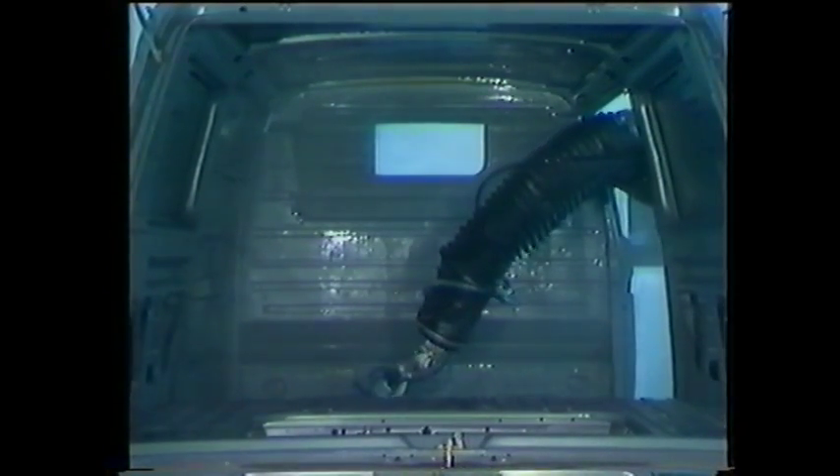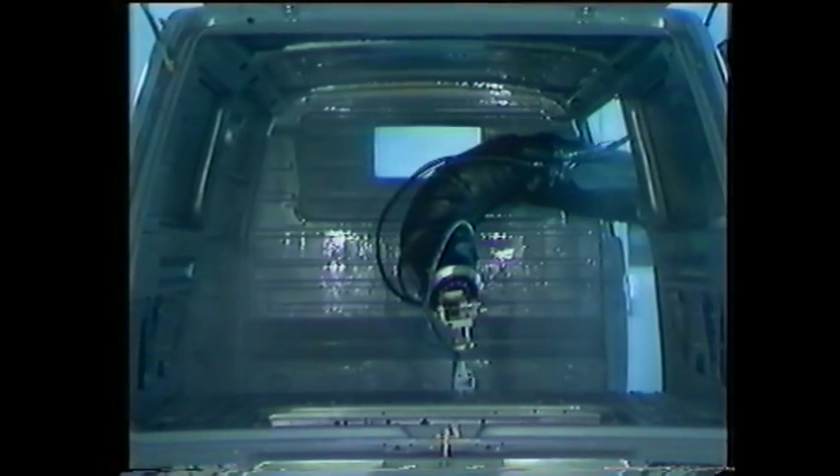Now let's see what the Spine Robot System can do in practice. The following sequences are from test spraying of car bodies in our own application center in Sweden, where we are able to simulate various production conditions and test a wide range of products for customers. First we have interior painting of a Volkswagen Transporter — a job no other robot can do. The robot enters the cabin via the side door and paints the hard-to-reach areas with its flexible arm while the conveyor is continuously running at three meters per minute. The arm twists and turns, always to the best spraying position. When the front part is painted, the robot completes the job from the rear, covering the areas inaccessible from the side door.